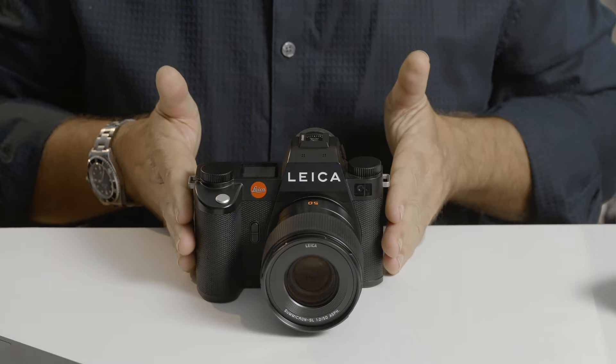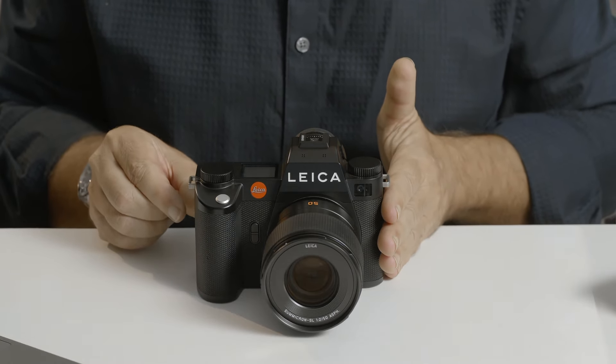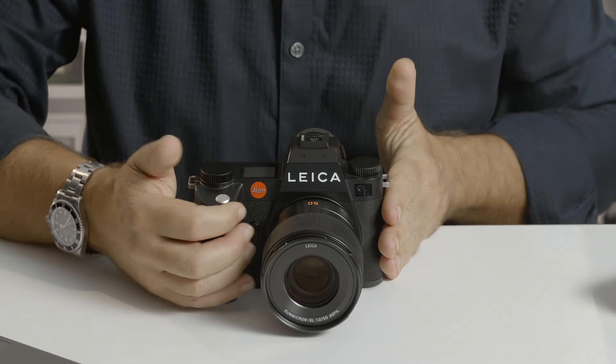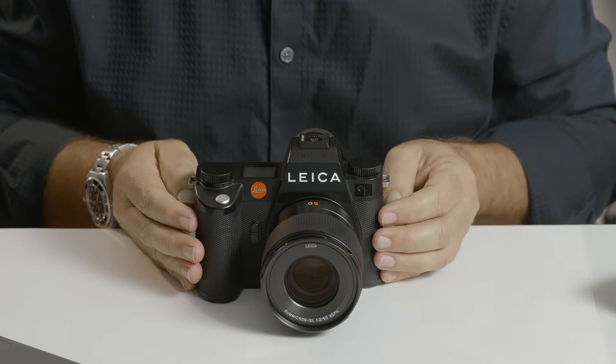The camera itself is physically slightly smaller — about five millimeters less wide on the right-hand side, so there's a slightly narrower gap for your fingers between the grip and the lens. It's also about 80 grams lighter, which doesn't half help. It might not sound a great deal, but when you pick the camera up it's recognizably lighter, which is a great thing.